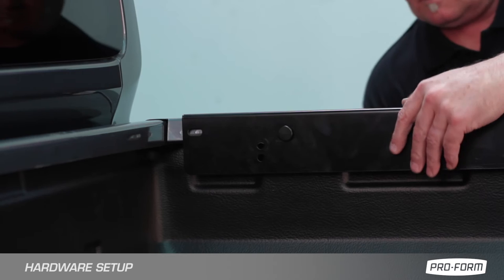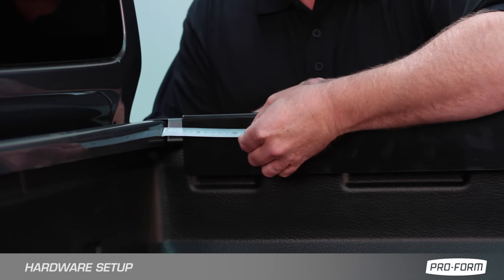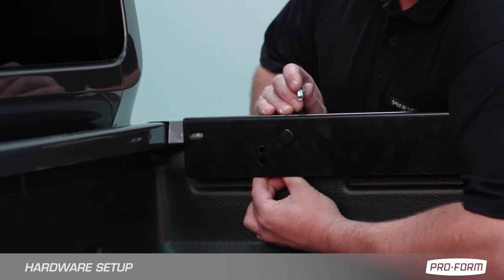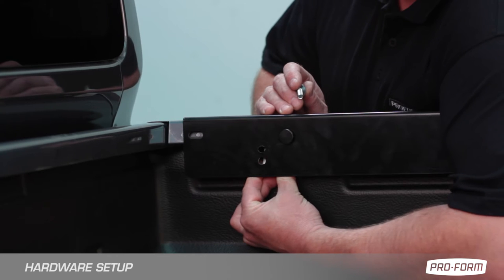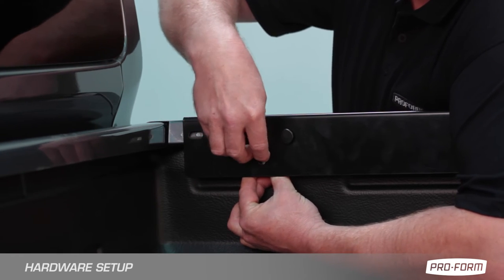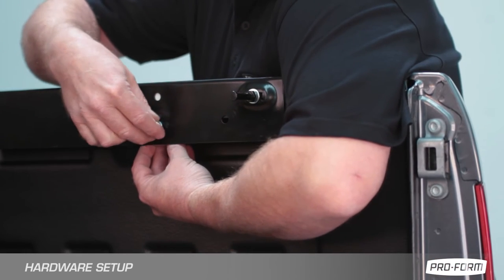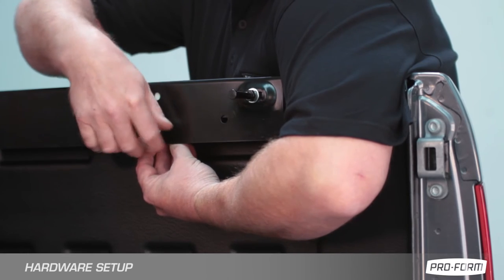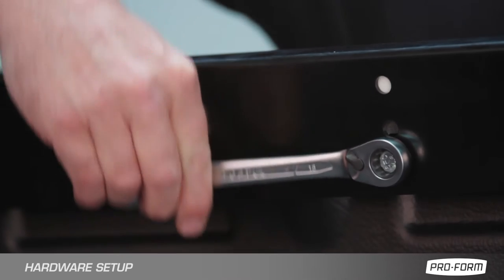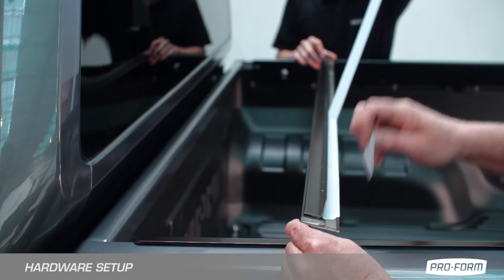Install side rails to measurement illustrated in fitting instructions. Mount side rails to truck bed using C-clamps. Fit the front drip rail to truck bed.